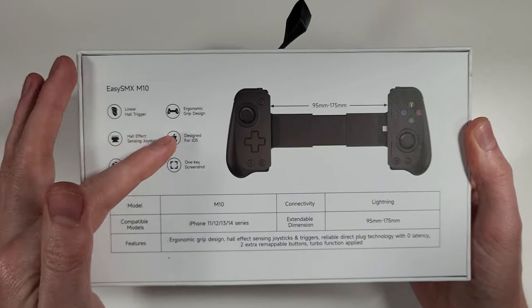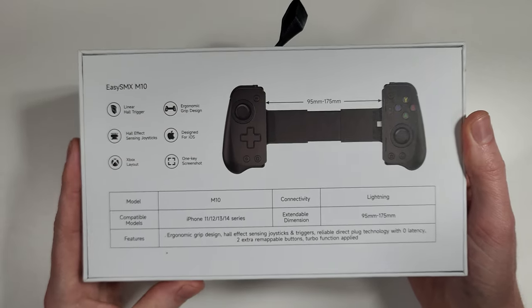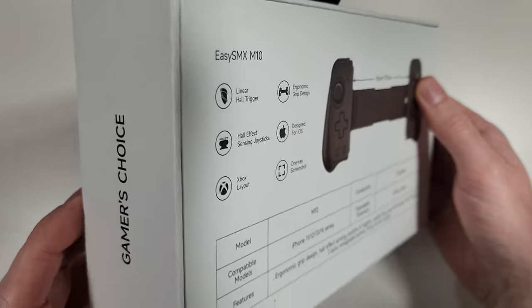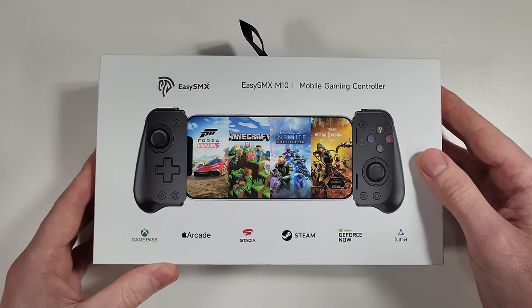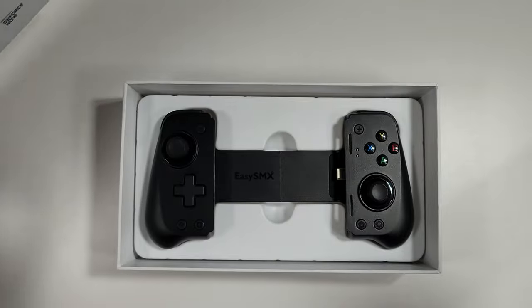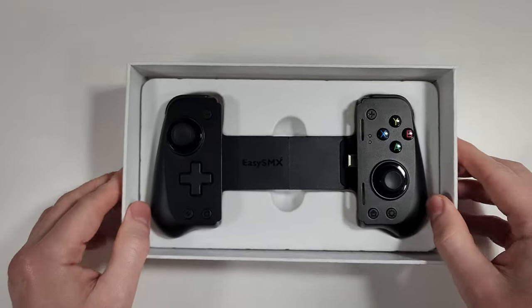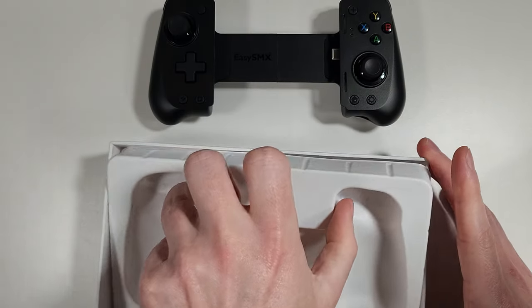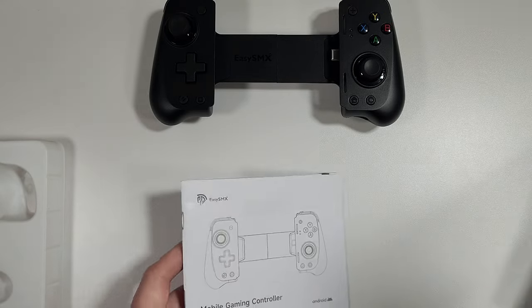This currently says it's designed for iOS — that's just the packaging — this is the Android version. You can get Android and iPhone versions. The box is quite simple, but when you get inside, we are greeted with the controller itself — nothing too fancy, just simple and straightforward. Underneath we also get a manual and a little warranty card.